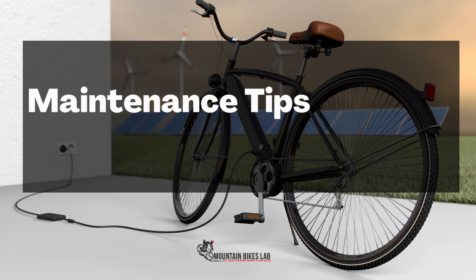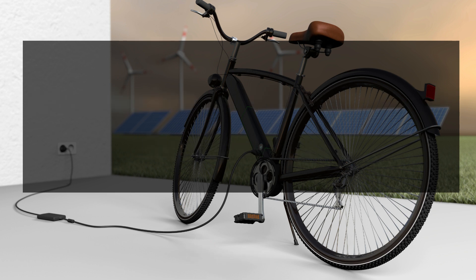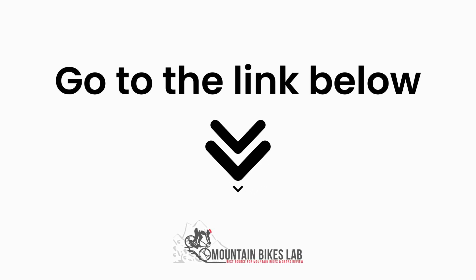Hi there, welcome to our Mountain Bikes Lab channel. In this video, we are looking at the topic of maintenance tips for your electric bike. If you are new to our channel, please subscribe. You can also like and comment on our videos so that we can get to know you better. We highly recommend you read the full in-depth blog post by going to the link below. So, let's dive in.